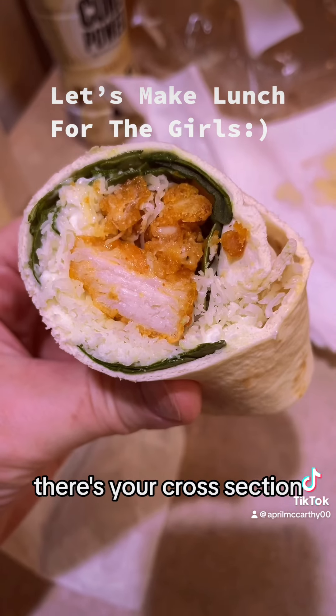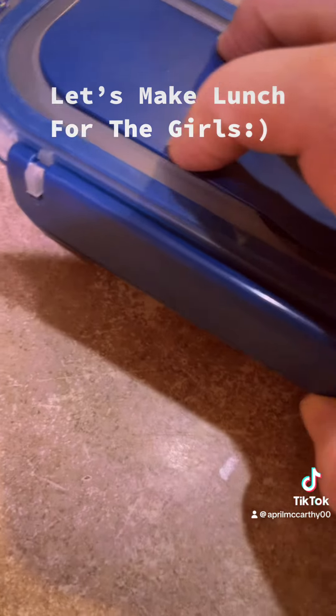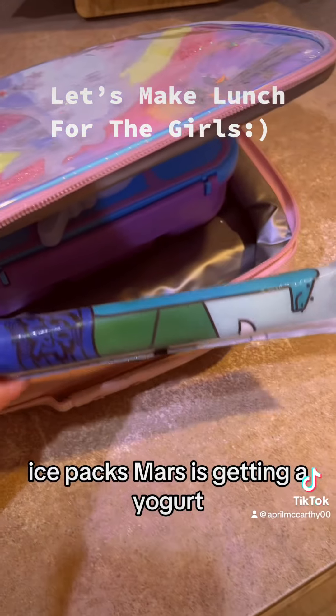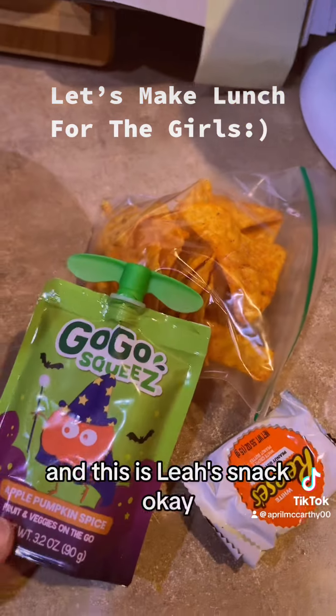Now that the chicken is cooled, I'm gonna put it on the wraps. There's your cross-section! I decided to wrap them in foil so they don't fall apart. Okay, let's pack them up with ice packs. Marissa's getting a yogurt and Cody is getting an applesauce.